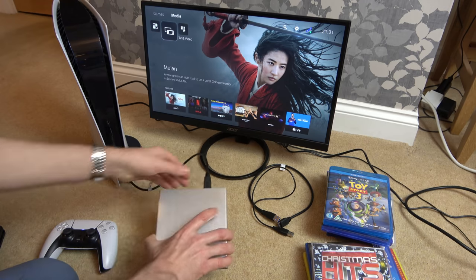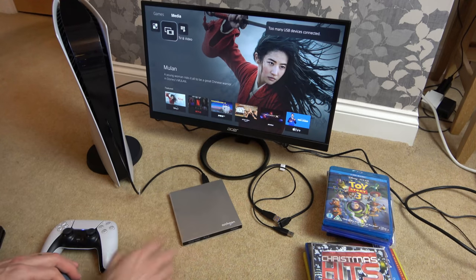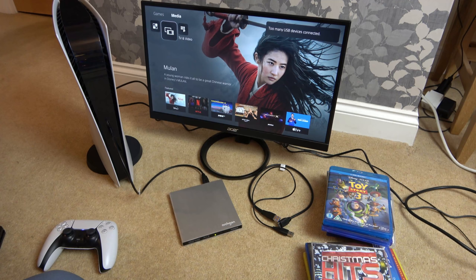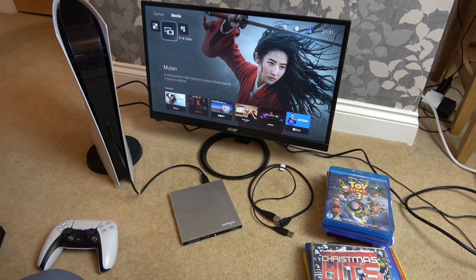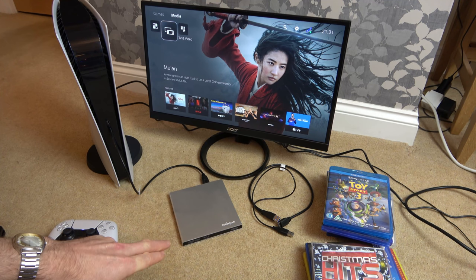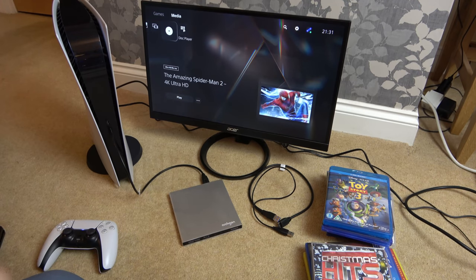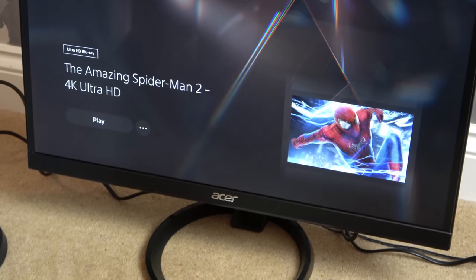It's just spun down now, and nothing's displayed on the screen. Now watch this — let's unplug it from the back. The disc is still in here, and then plug it back in. This time it actually brought up 'too many USB devices connected' — I haven't seen that before. It's spinning up again, making different sounds, and there you go — it's brought it up here. The Amazing Spider-Man 2, and it's recognized as a 4K Ultra HD.